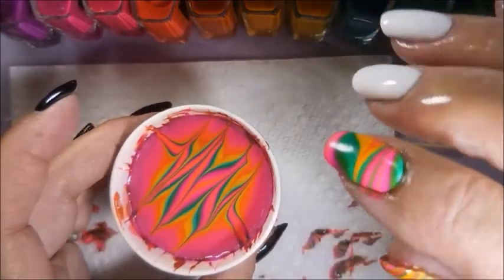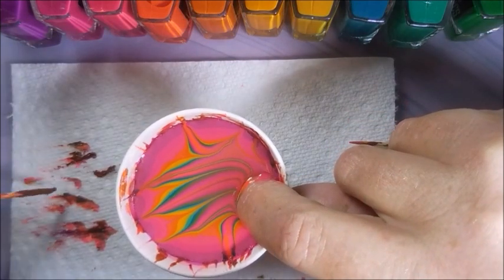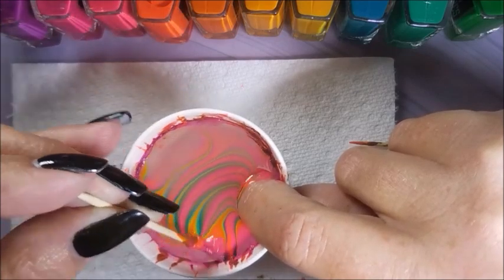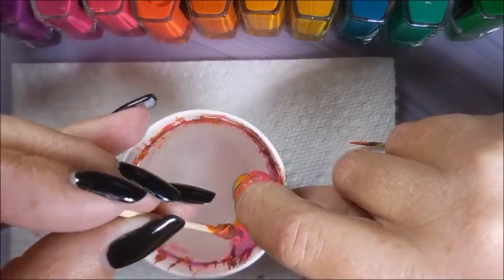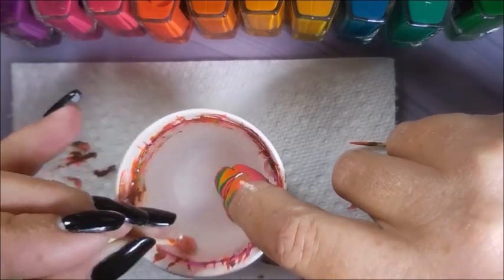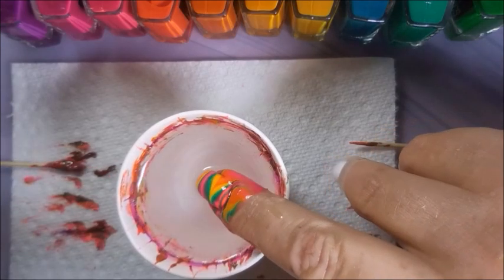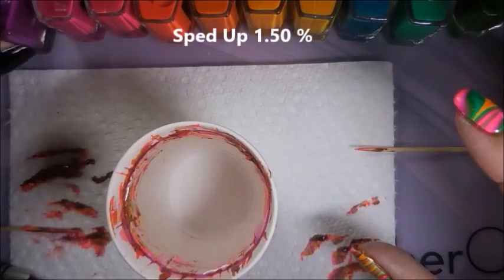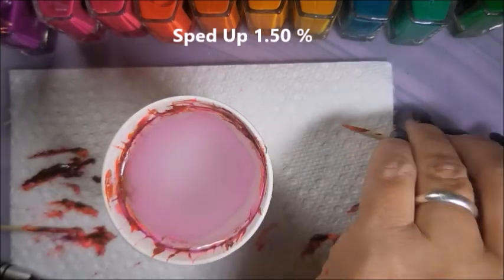Here we go — we're going to dip another nail. Just line it up and dip. I am blowing on the water; you can kind of see it moving. It just gets it to dry faster. I know a lot of people don't like water marbling because of the mess, but for me it's all fun and games — I don't look at it like it's a mess. Now we're going to speed this one up one and a half times.